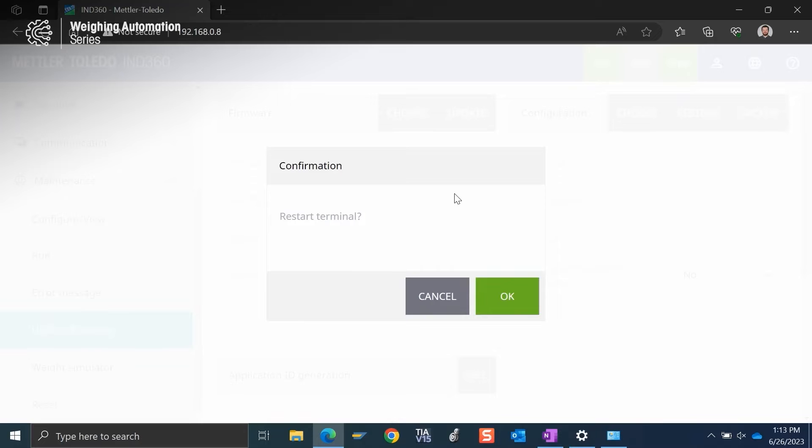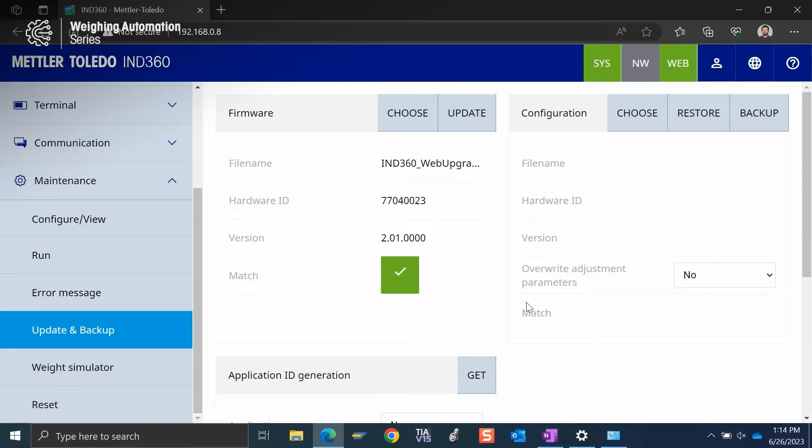Now that update has completed, the IND360 will prompt a restart of the terminal. I'm going to click OK and the IND360 will automatically initiate a power cycle of the device.